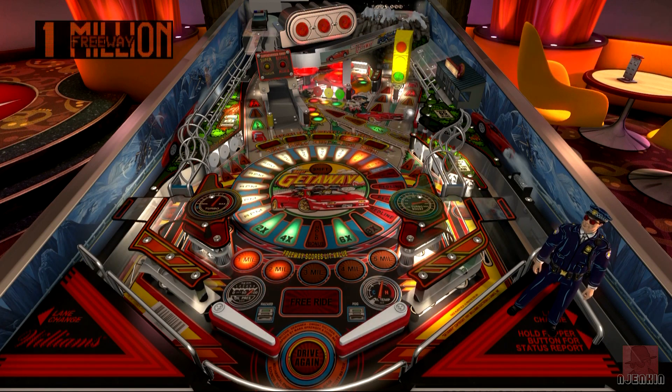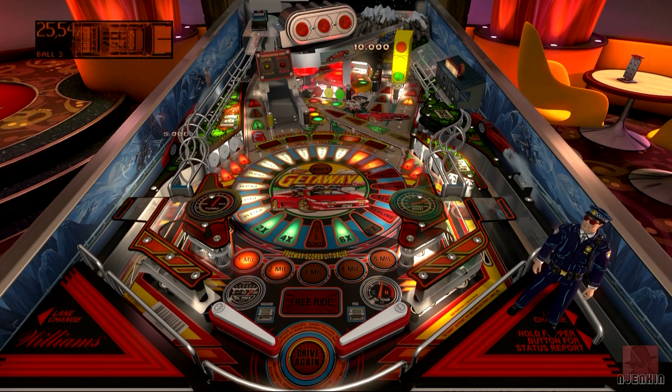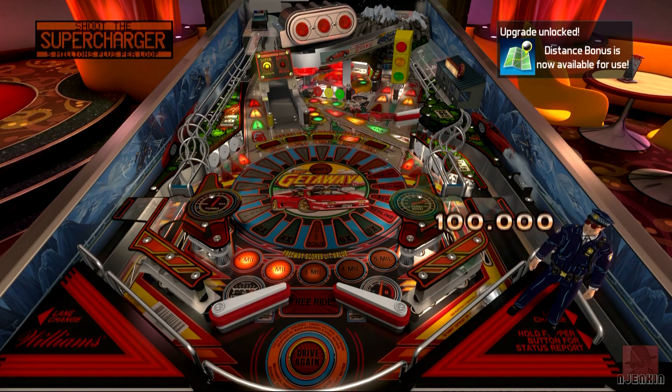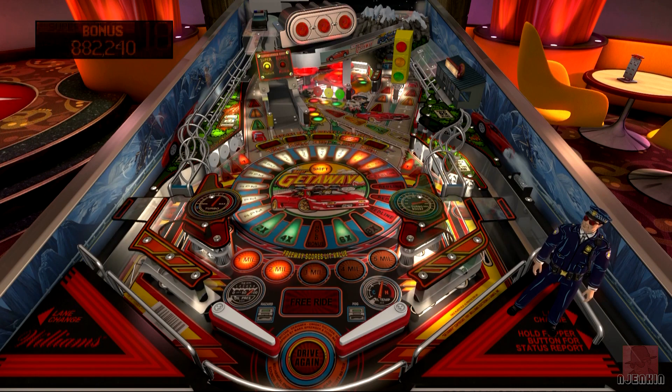That's something these games have that the other Zen Studios tables not based on real-life tables don't have - basically the video display games. The fantasy Zen Studios tables just have more of a mini game where you use the whole screen. This is traditional, using the video display - like those old LCD games you used to get as a kid, the handhelds.